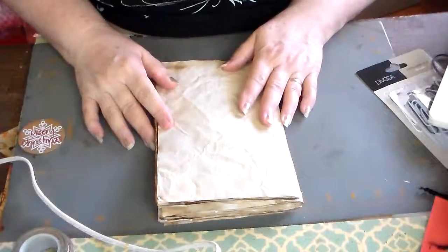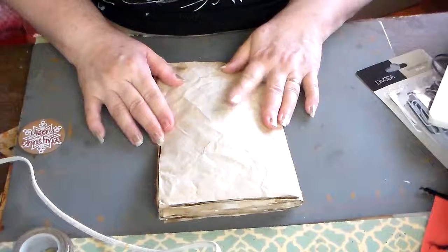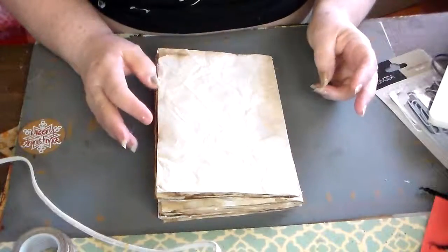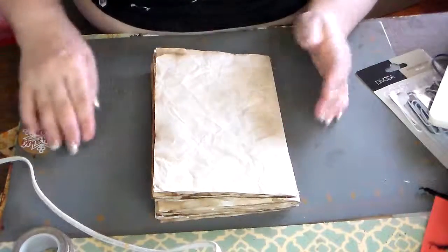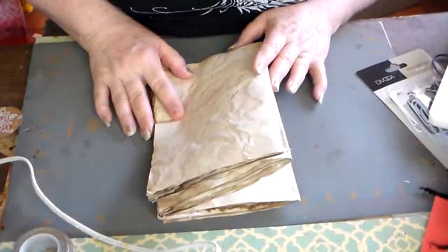I've been watching Yvonne White, I believe — I'll leave her link below. And also, I was inspired by a deli girl and all the junk journals she makes. She makes beautiful junk journals. Anyway, I was inspired to try it.